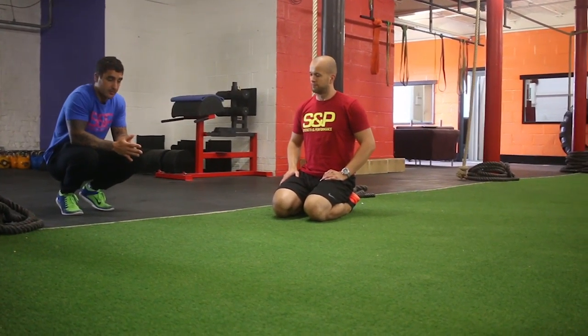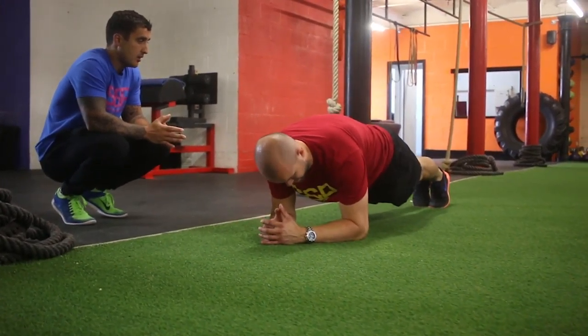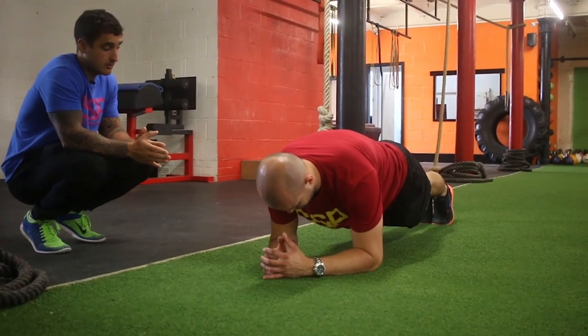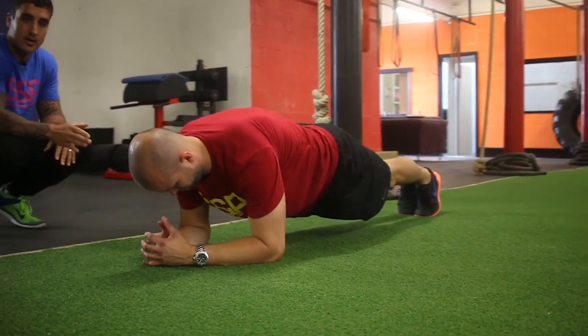So Z will start in the plank position — elbows under the shoulders, feet together, abs tight — and then from here all I say to Z is to push up onto his hands, so the focus will be to try to put your hands where your elbows are.